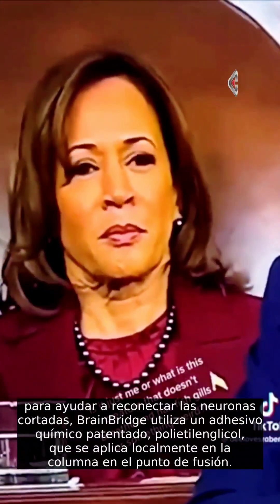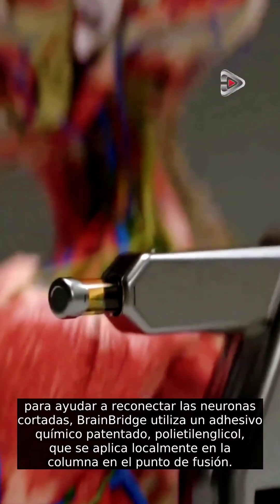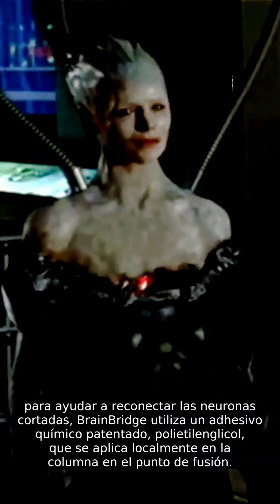To help reconnect the severed neurons, BrainBridge uses a proprietary chemical adhesive, polyethylene glycol, which is applied locally to the spine at the point of fusion.